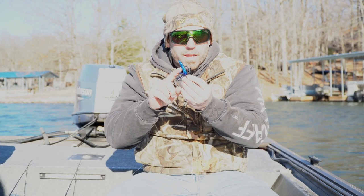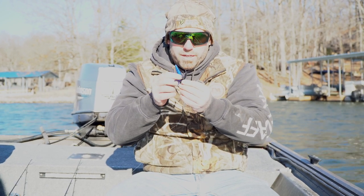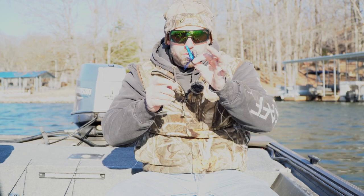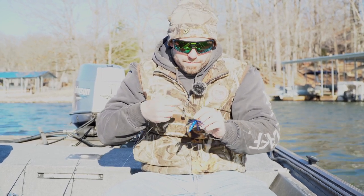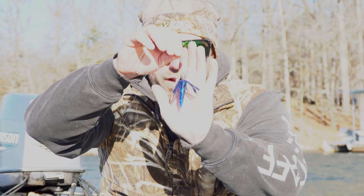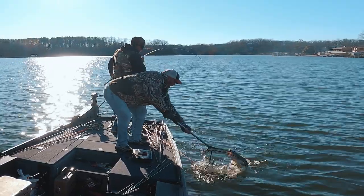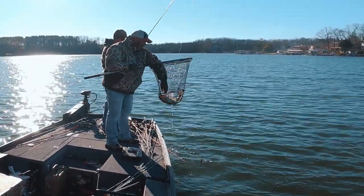This Ned trailer on here — it don't get any more finesse than that on a jig. No movement. When you stop it, it's dead-sticked at the bottom. And I just caught a 3-12 on that little rascal. You can't tell me you can't catch good fish on a compact jig like that.